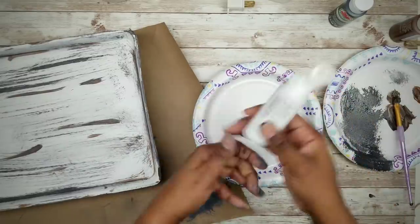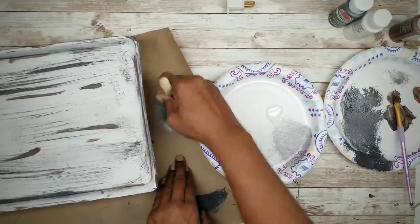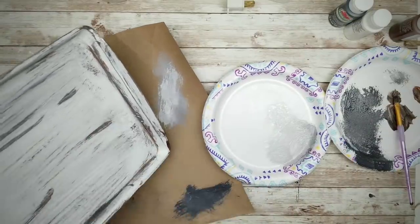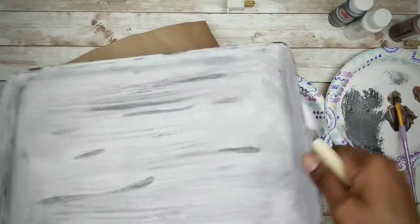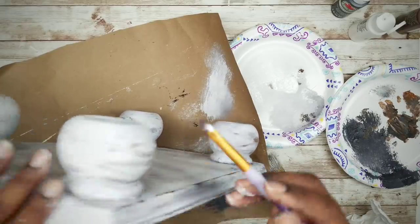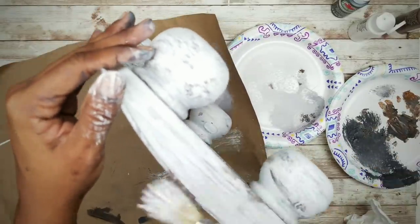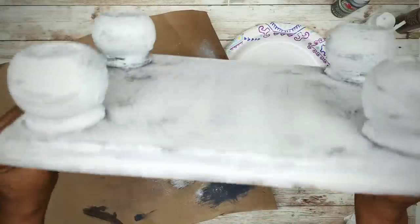Then I take a fresh palette of white acrylic paint and dry brush that all over the tray, blending in all of that distressing. As a final touch, I took some of that dark brown to make accents resembling underlying wood and additional wear, and then blended that in with a white dry brushing. There it is — looks great!